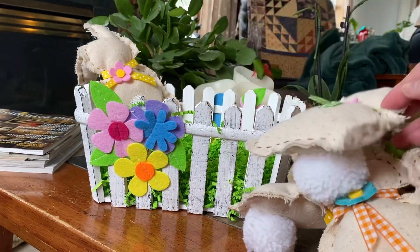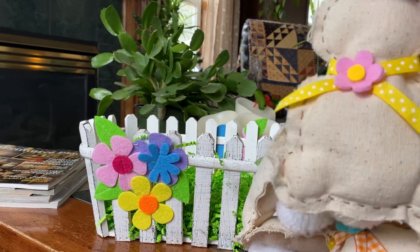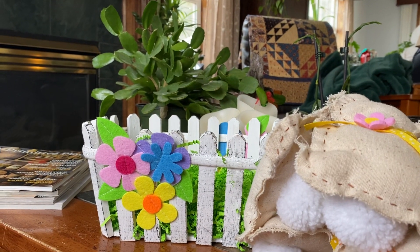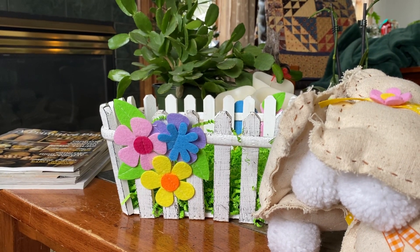I hope you enjoy. Kind of a different little video, but I thought maybe you'd get a kick out of seeing all these little bunnies, and I know I sure did. Anyway, thanks again for watching and I will talk to you again soon. Bye!